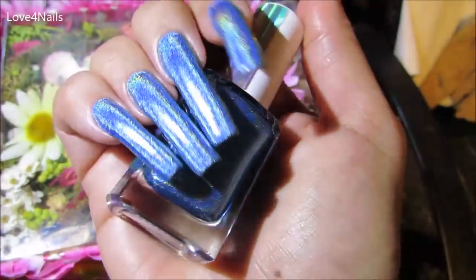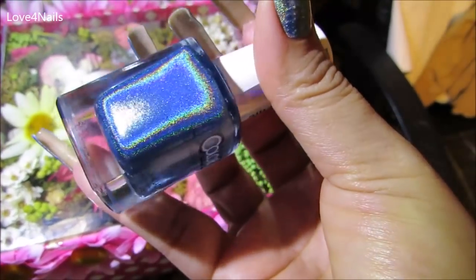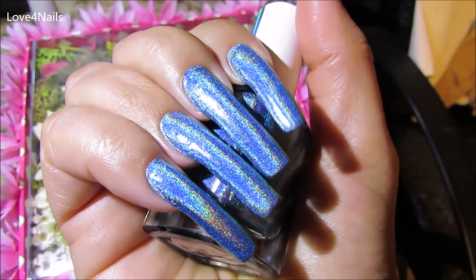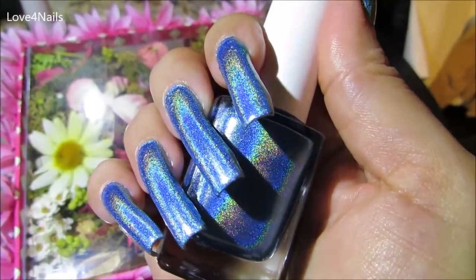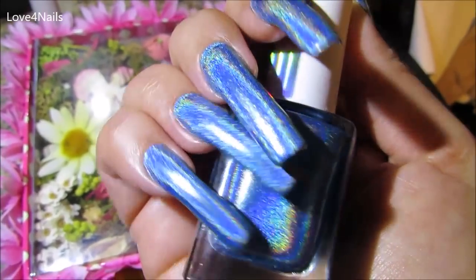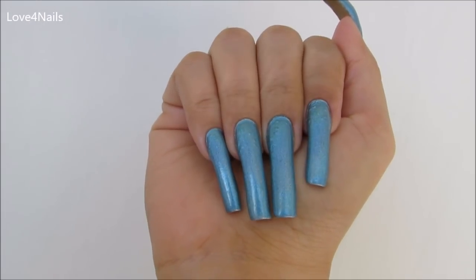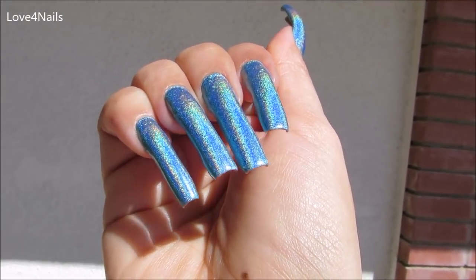This next one is a dark blue nail polish color — look at those shimmers with indoor lighting! It's called Spell It Out and as you can see it's really flashy, those holographics just pop. When you go outdoors it just looks like a regular medium-toned blue nail polish — nothing special in the shade. But when the light hits it, look at that: just amazing, beautiful, gorgeous holographics.